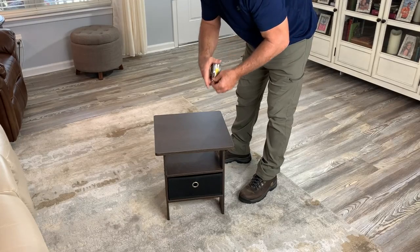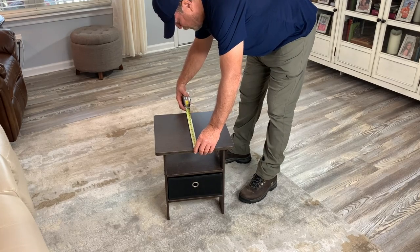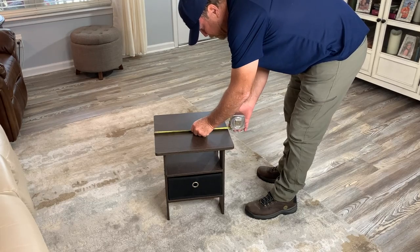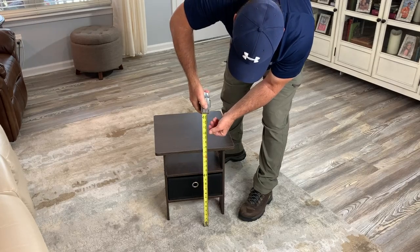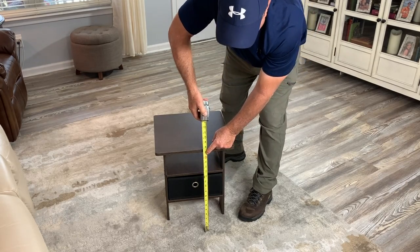Let's do a real world measurement for you. Keep in mind this is probably meant for smaller spaces — fifteen and a half inches by fifteen and a half inches. This is a square, so the height from the bottom to the top is about seventeen and a half inches.